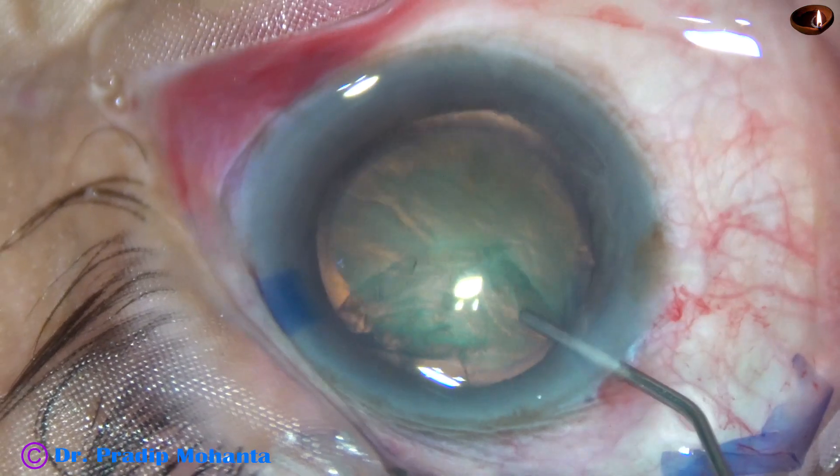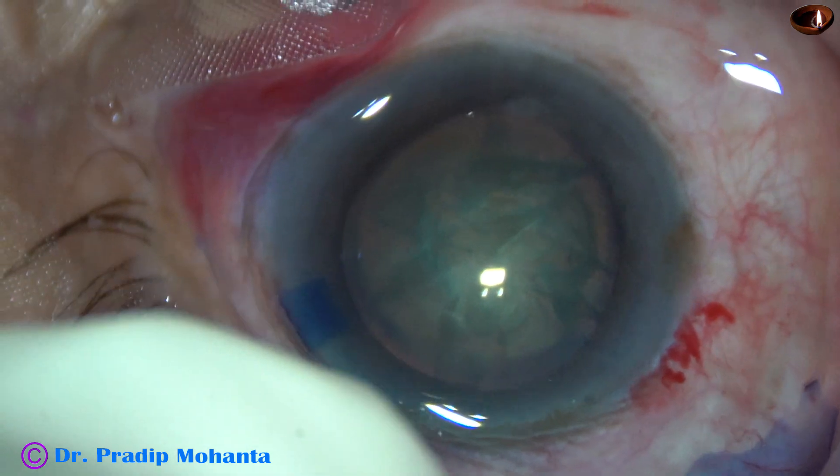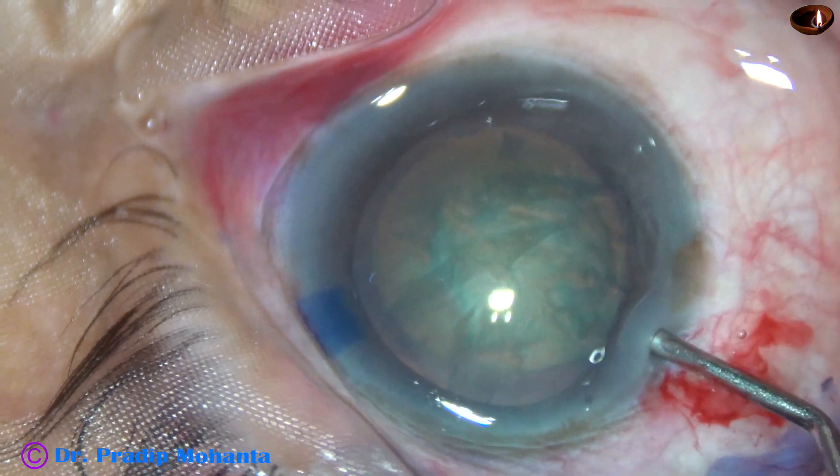This is rotation of the nucleus. And now some more OVD is injected into the anterior chamber.